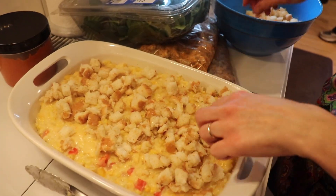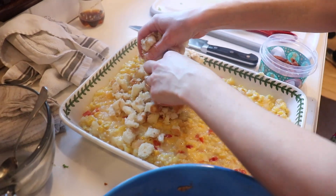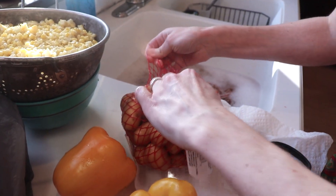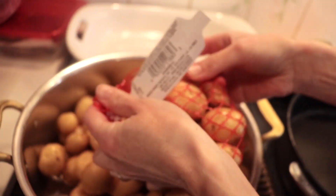So this casserole bakes at 350 degrees for about 45 minutes to an hour until it is bubbling the whole way through, and it was so, so good. So the idea behind the dinner was that for each course, a different meat from Logan Family Farms was going to be featured.